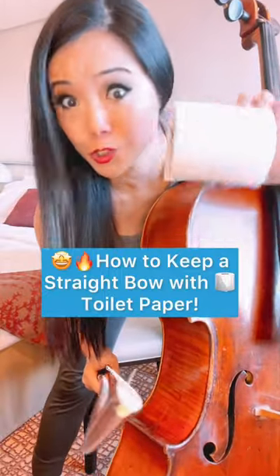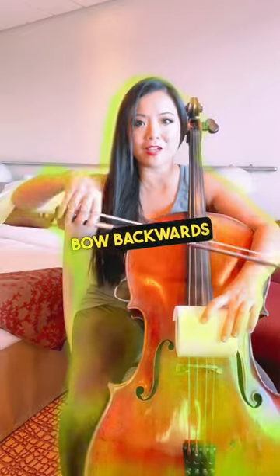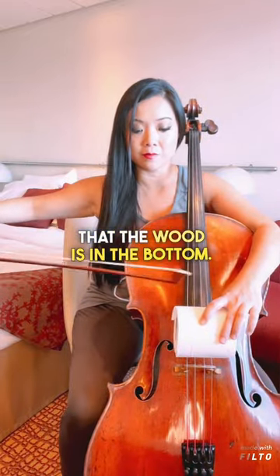The single most effective way to keep a straight bow with toilet paper! First put toilet paper on top of your strings, then turn your bow backwards like this so that the wood is on the bottom. Put it in and practice bowing this way.